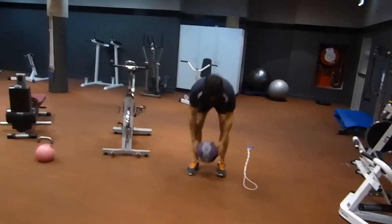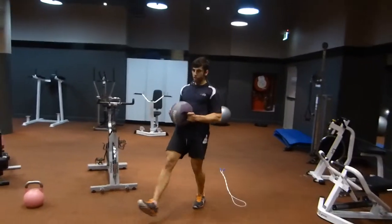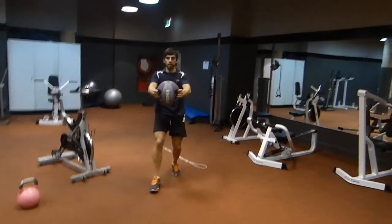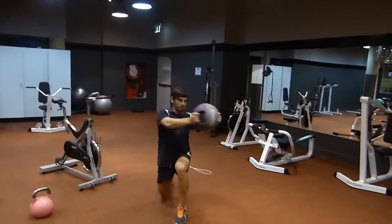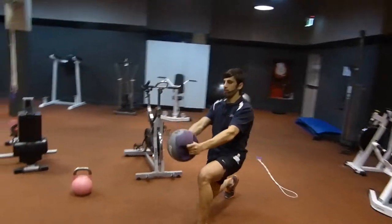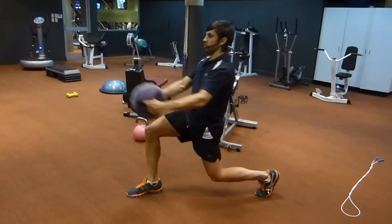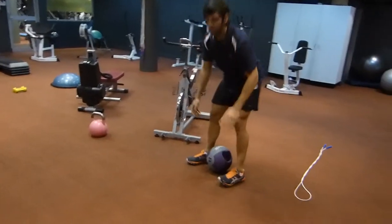With our medicine ball, we're going to be lunging and you're going to twist. So with the lunge, twist into that front knee and come back. Into that front knee and back. We can do the same here without the medicine ball — you're just going to lunge.